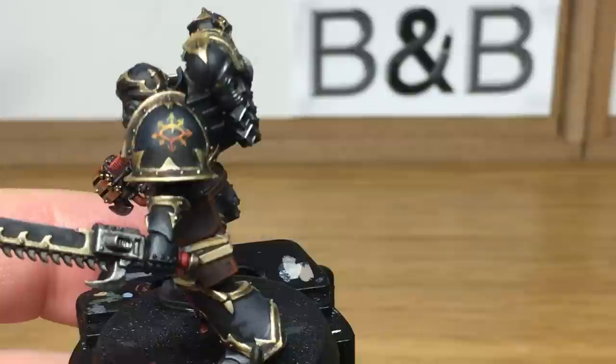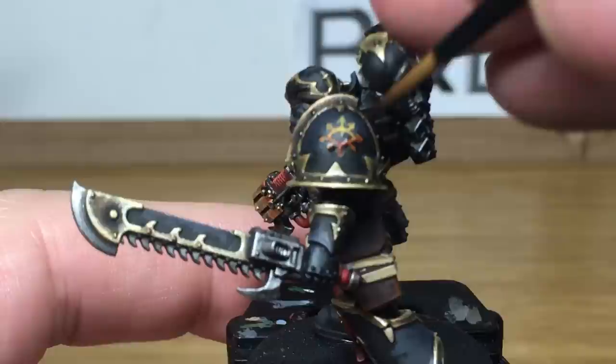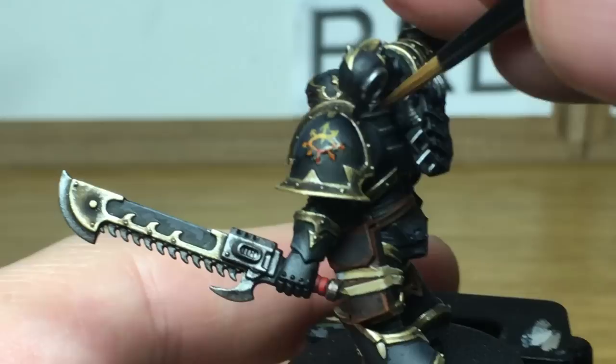OK, so we're returning to the original Black Legionnaire, who we'd only got up to the Carroburg Crimson stage. We finished off that second model moments ago, and we're just going to use Agrax Earthshade to finish off this guy. And that is the finished Black Legionnaire.